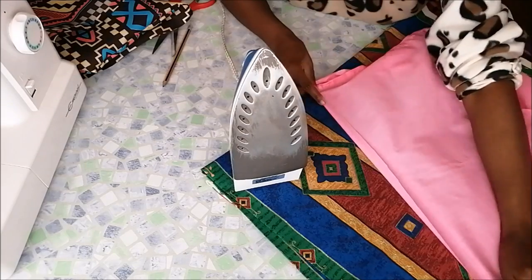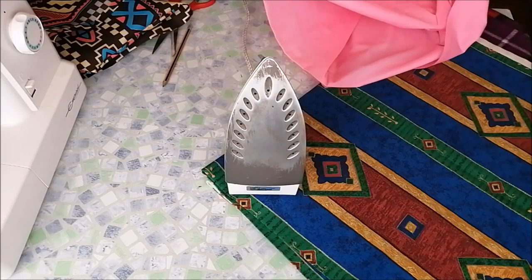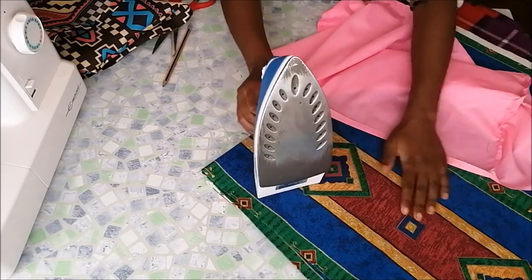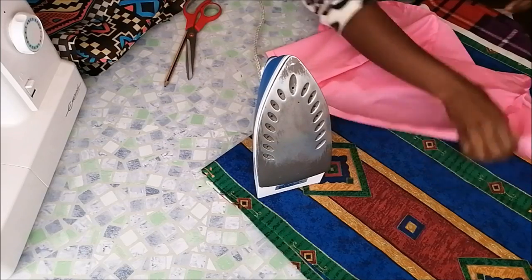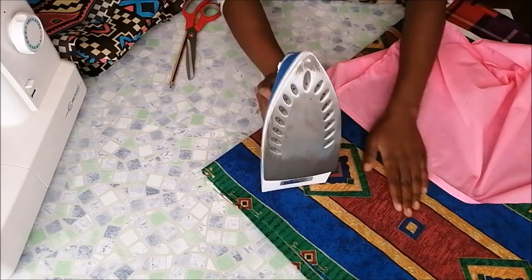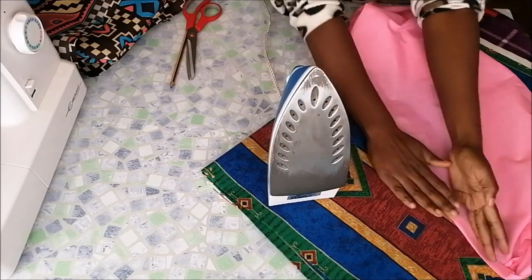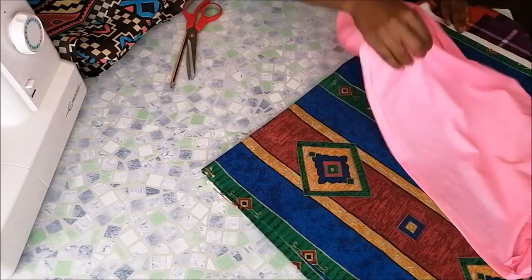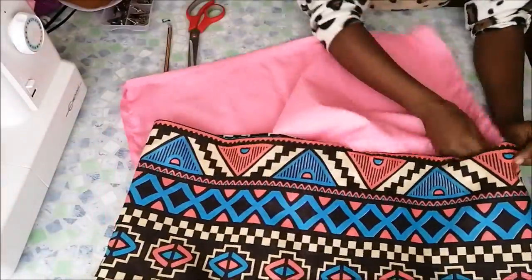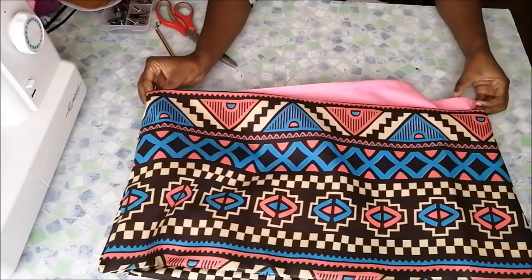For the lining, I folded the edges sort of outwards. Then I inserted the lining fabric inside the printed fabric, so that both the raw edges on top are now inside. Then I pinned it in place.